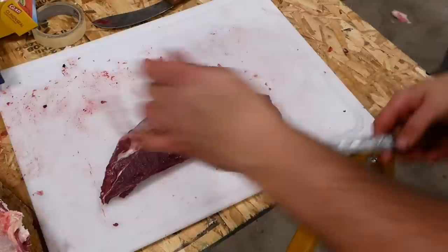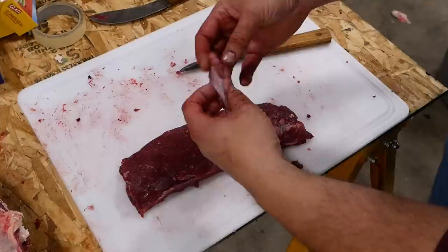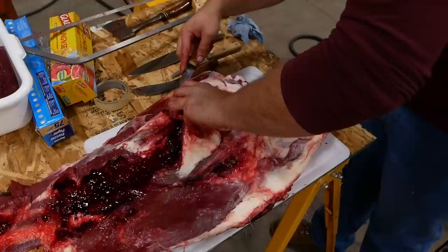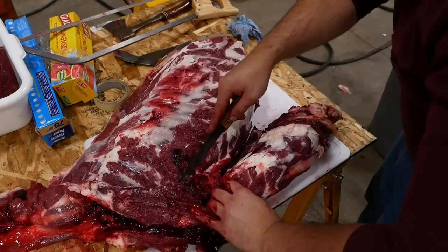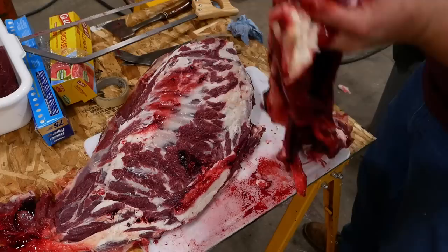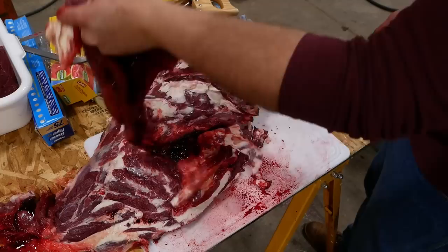That's a pretty clean back strap. These sinewy tendons back here are really tough — people used to make bow strings out of those. Yeah, it's a lot of rib meat. I don't know what we can do with it, but we'll figure something out.